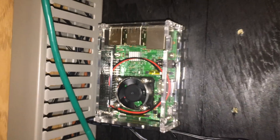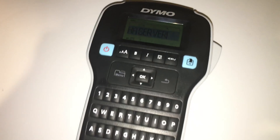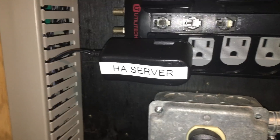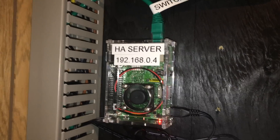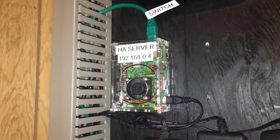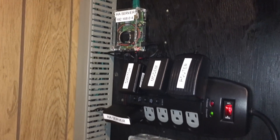Before we plug in the cables, I like to label them. I used my Dymo label maker and made a label for the 2 sides of the ethernet cable as well as the power brick. I also labeled the actual Pi with what type of server it is and its IP address. Then I took the micro USB cable and the ethernet cable and plugged them in. The automation server is now done in terms of hardware.